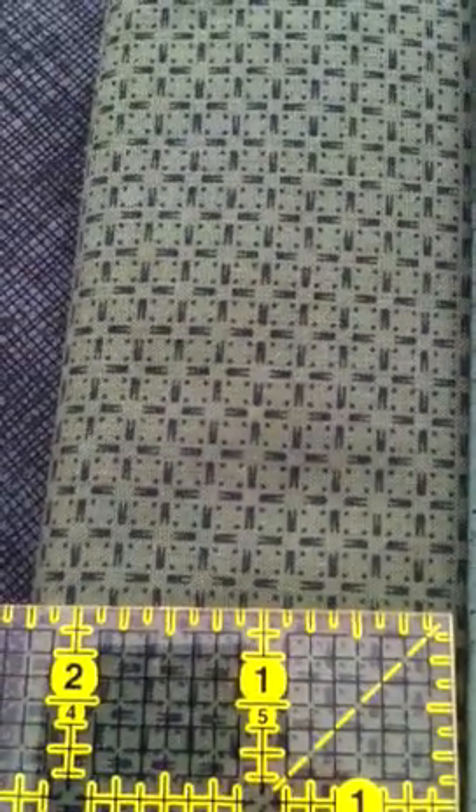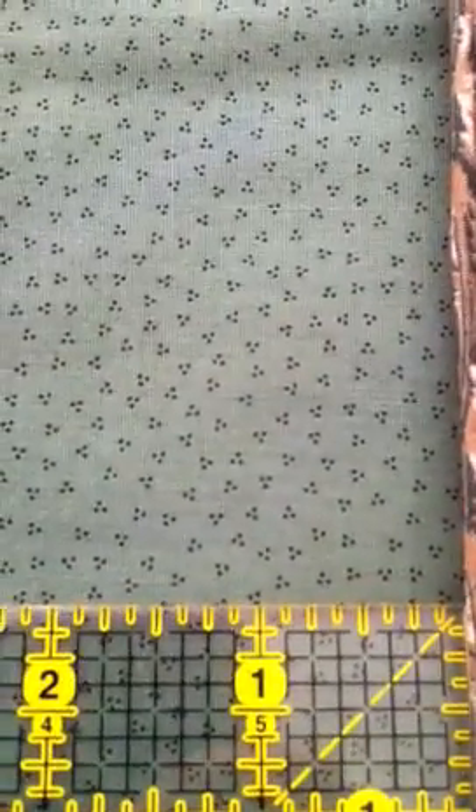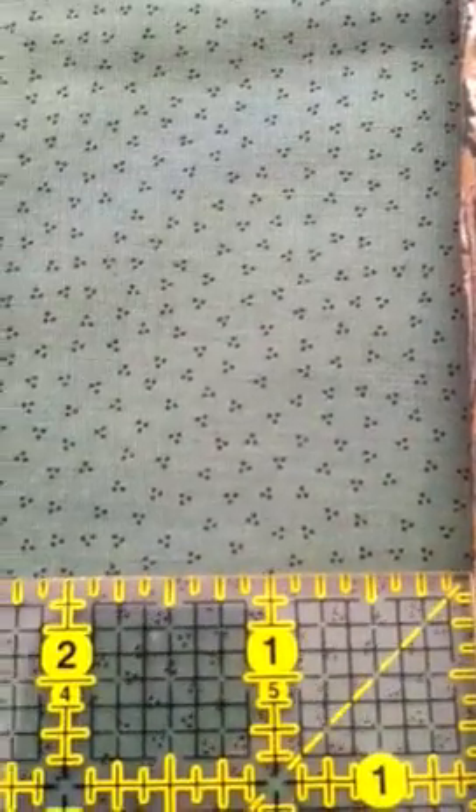This one we'll call window pane, almost an olive green. This one is like a tiny, tiny micro dots — tri micro dots on a green-blue almost.